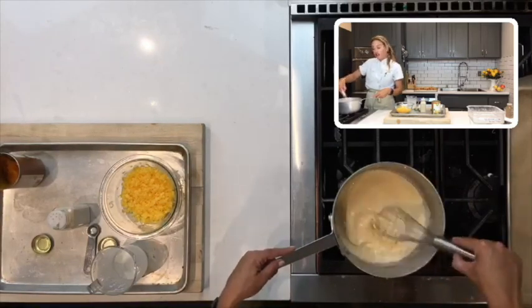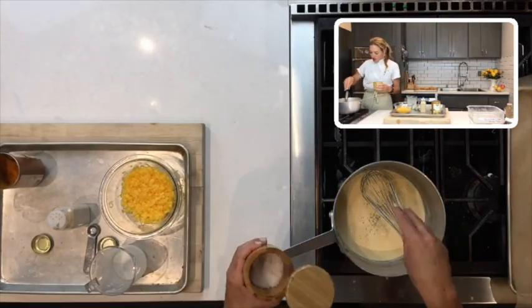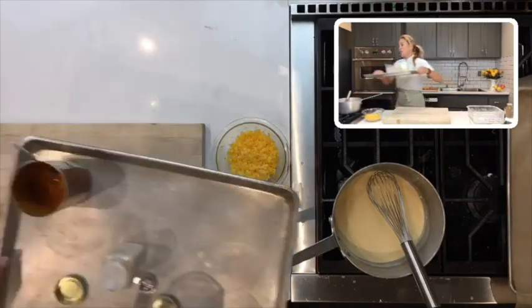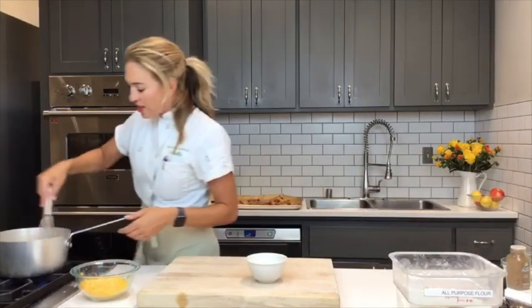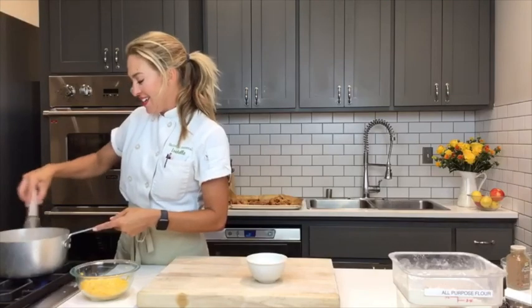Wait for the sauce to thicken, then add the cheese. Add some salt and a little pepper — skip the pepper if you prefer. Add a couple of generous pinches of salt and wait for it to bubble up before finishing with cheese. You don't even need to tell anyone there's butternut squash in there — it's a hidden healthy vegetable addition to the treat. The sauce will keep getting thicker.